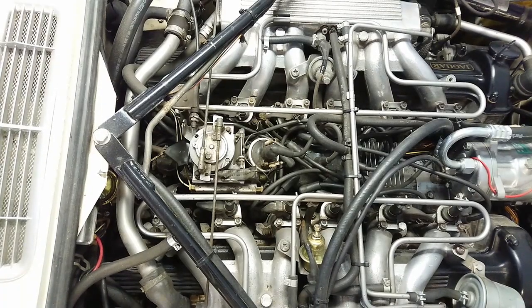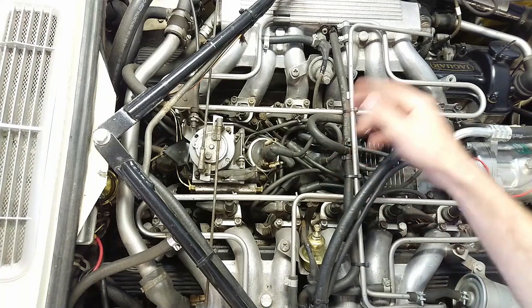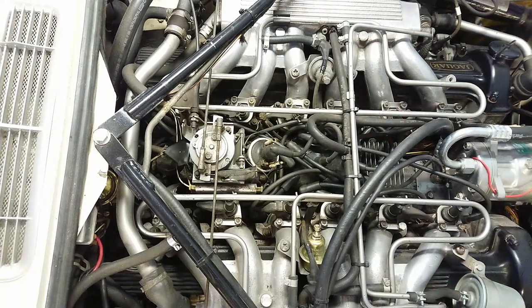On the Jag V12 the distributor is all the way down here in the middle between the two banks. As you can see it's pretty tight down there, so if you want to do any type of major service work or restoration I highly recommend that you pull the distributor out and do any of this work on the bench.